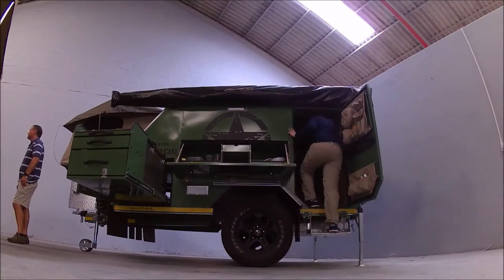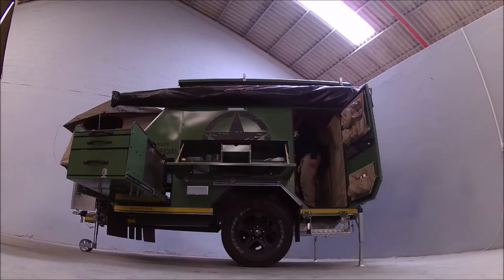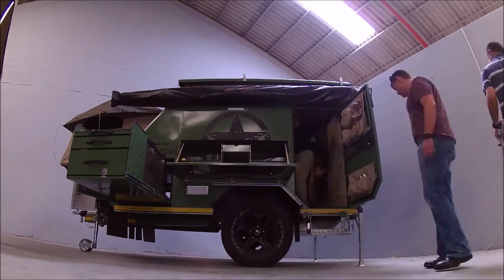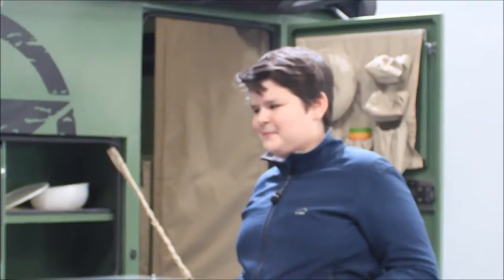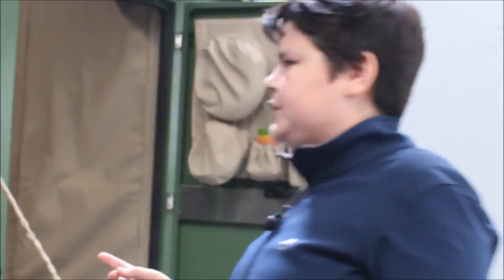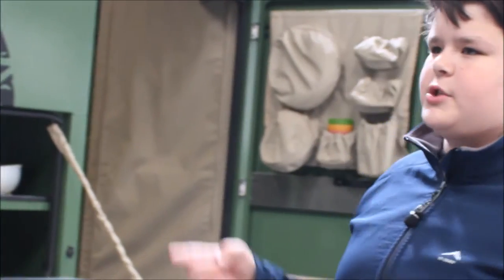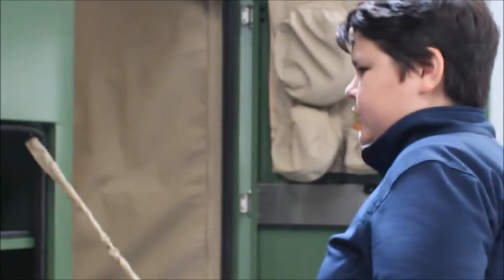Welcome to another episode of NatureHackers. This time John and I are at Bush LARPA checking out their military special edition Bush LARPA Baobab 4.2. It's NatureHackers here. Today we're reviewing the Bush LARPA Special Military Edition. This is the Baobab again, but it's not the Baobab 4.1, it's the Baobab 4.2. So let me take you guys through it.